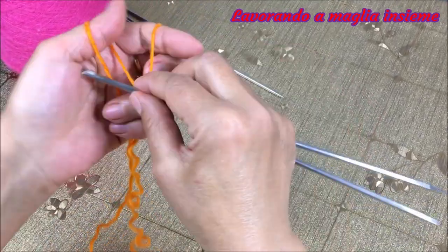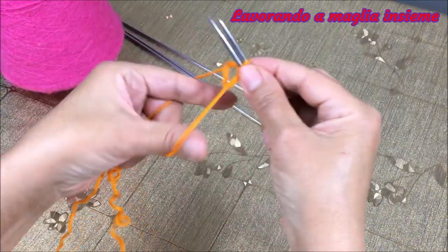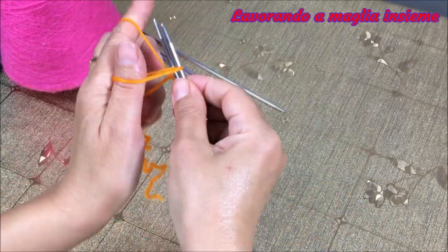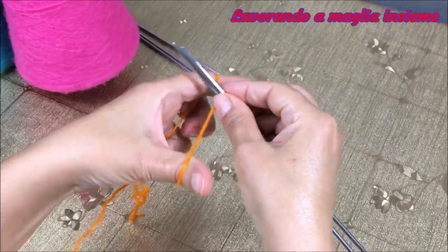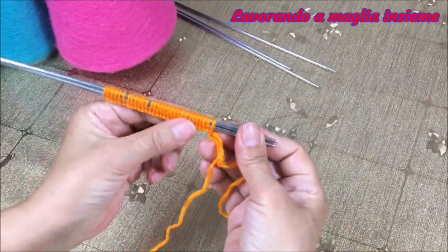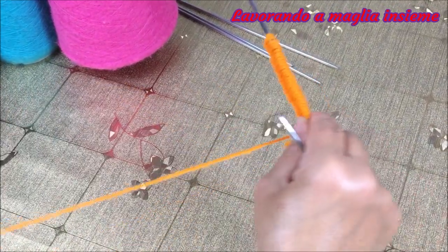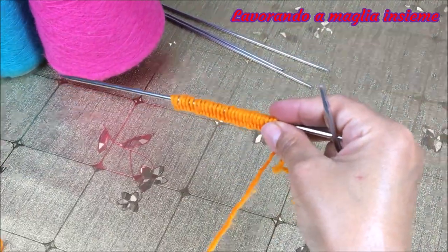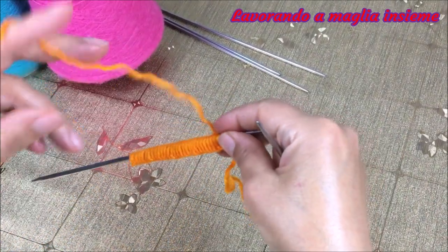Qui sopra o sotto potete trovare il link allegato che potete consultare se volete vedere in modo più dettagliato alcuni metodi di avvio delle maglie. Eccoci qui, abbiamo avviato le nostre maglie. Alla fine abbiamo fatto 30 maglie, perché avevamo il filo che era un po' più lungo, quindi abbiamo preferito farne un po' di più per poter far vedere meglio il motivo che andremo a realizzare.